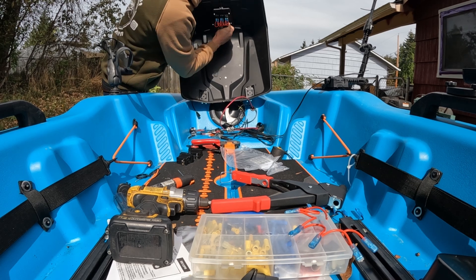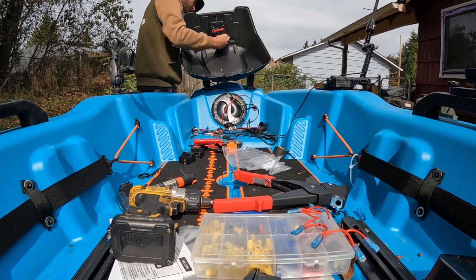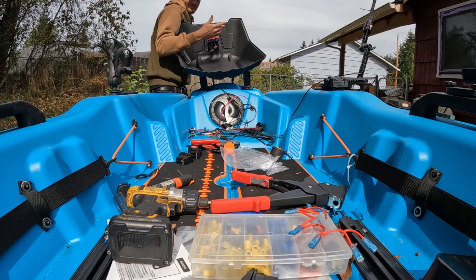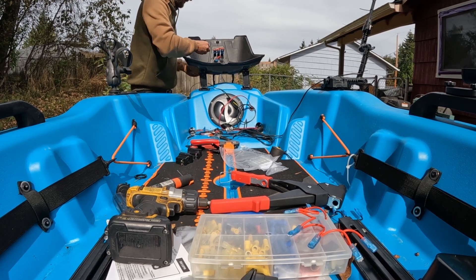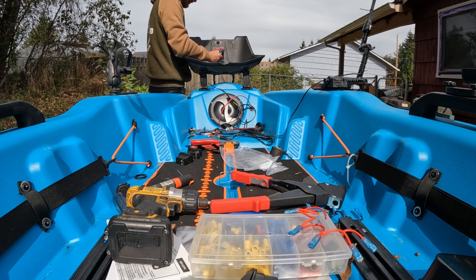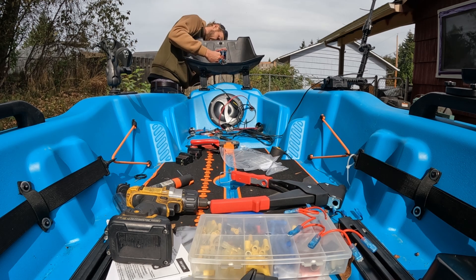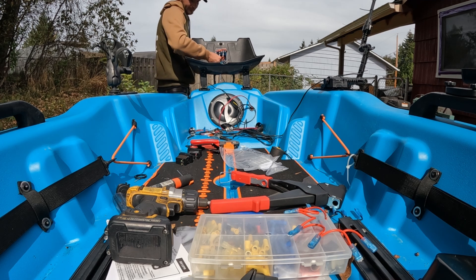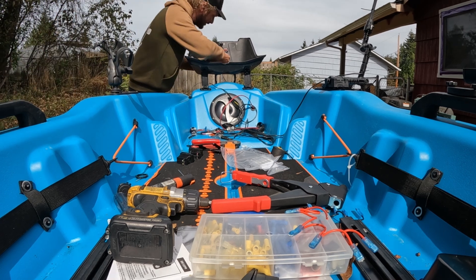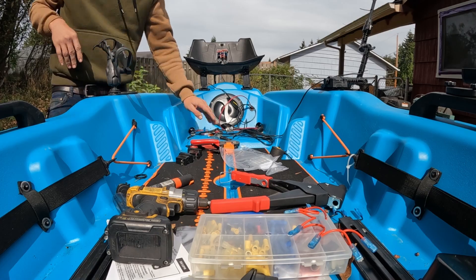It's easier, quieter, you don't have to have power — none of that other stuff. I'm an hour in — not even an hour, probably like 45 minutes total on this install. I'll bring you over in a minute to take a peek at how this looks on the inside — it's got plenty of room to clear the battery and everything else in there.